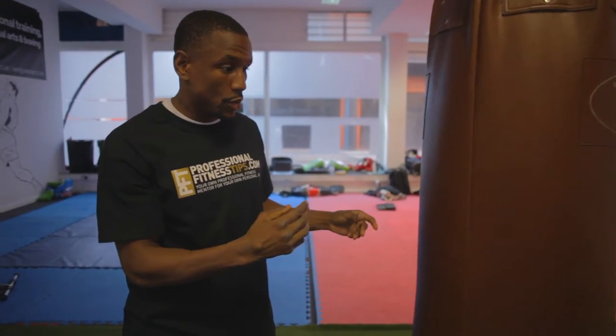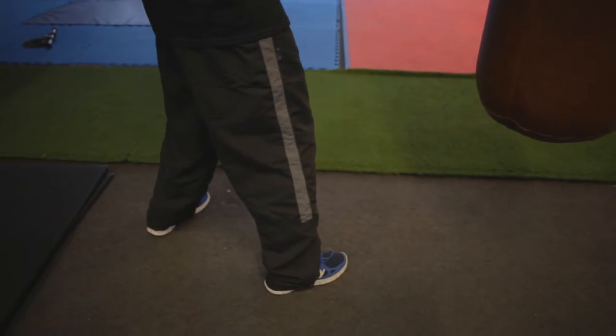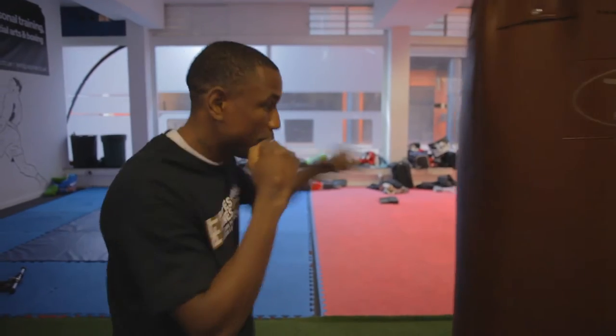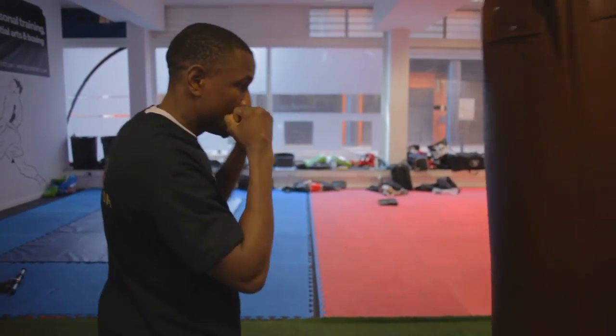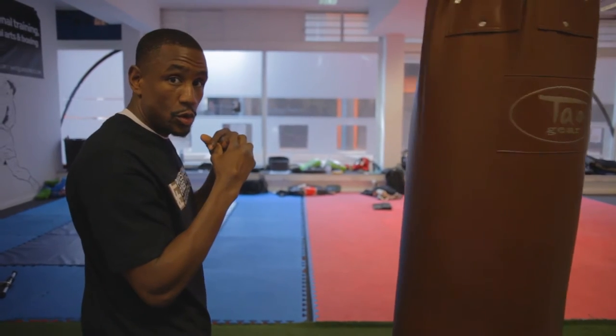Or, what you do is you change and then do it with your left side, again to see if you feel more comfortable being in the southpaw stance and if it's your stronger side.